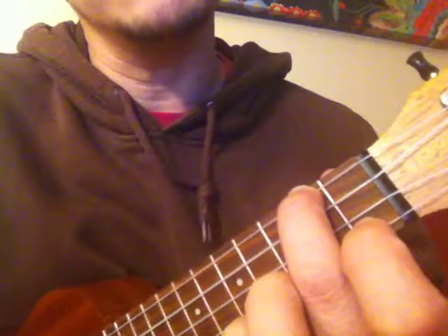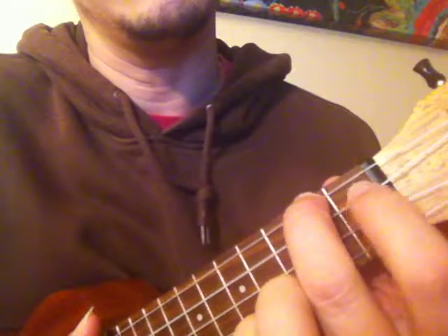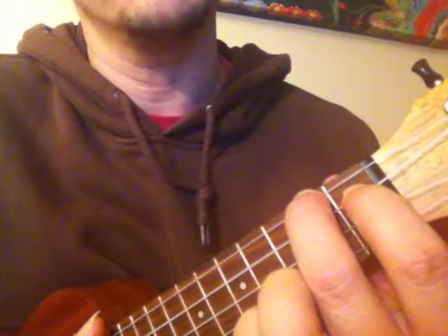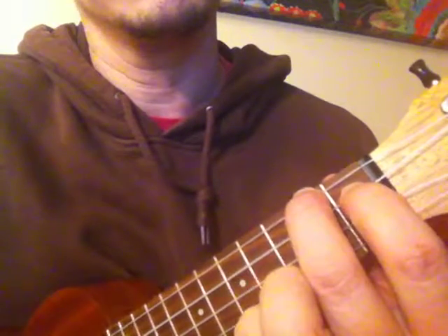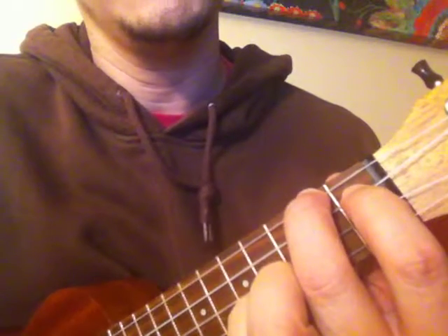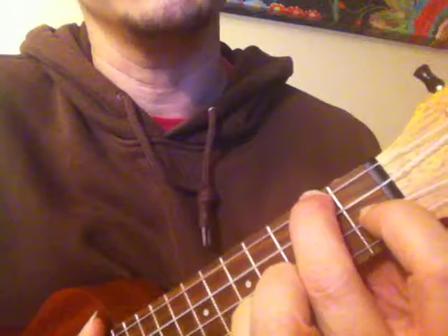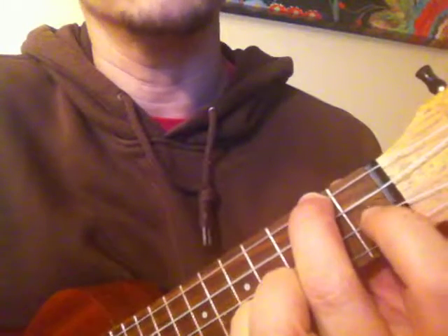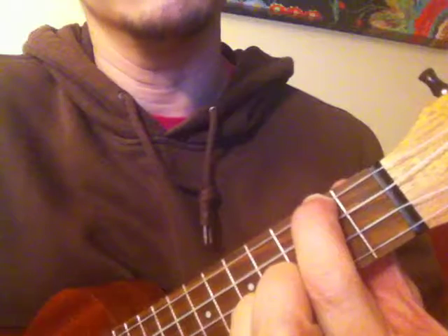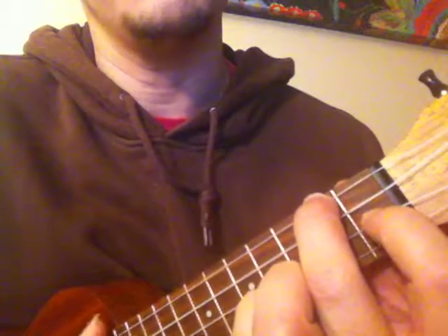From A minor, you can move to A major really easily, just by dropping that index finger down on the first fret of the second string. So, A minor, A major. And we can move to an F major just by bringing it down to the second string, same thing — first fret. So, A minor, A major, F major.